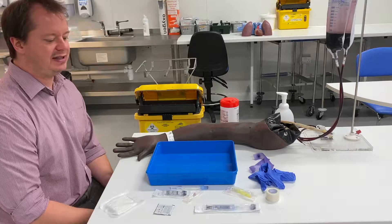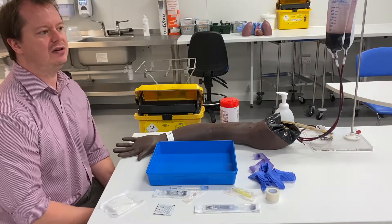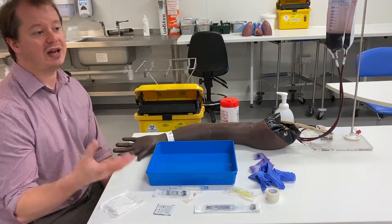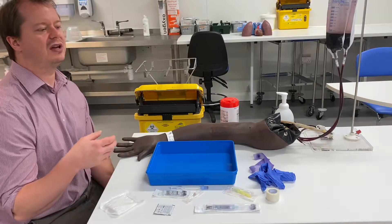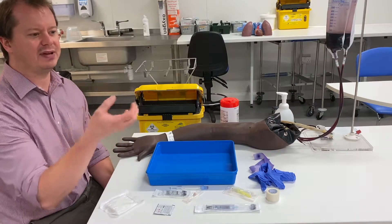Venous blood gases are a convenient, quick test that you can do that will look at some of the electrolytes, maybe look at your HB, your glucose, your lactate levels. They'll obviously tell you your pH, they'll tell you some things about oxygen levels and carbon dioxide levels of venous blood, and they'll tell you some of the metabolic aspects of the venous blood as well.